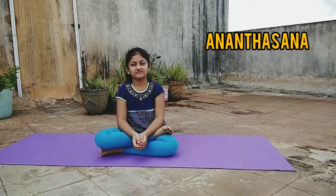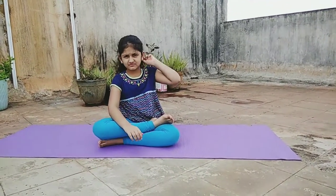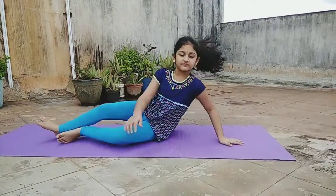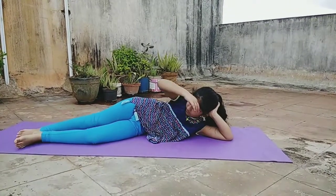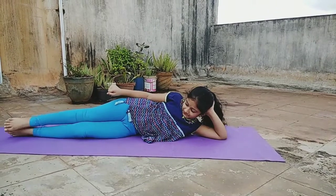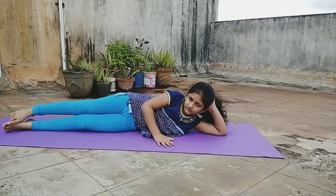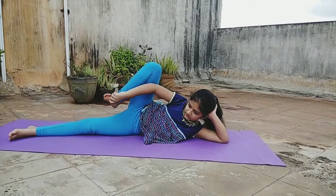Now we are doing Anantasana. This asana represents Lord Vishnu resting on the snake Ananta, hence it is also known as the Sleeping Vishnu pose. Lie on your left side, supporting your head with your left hand. See that your body is in a straight line.